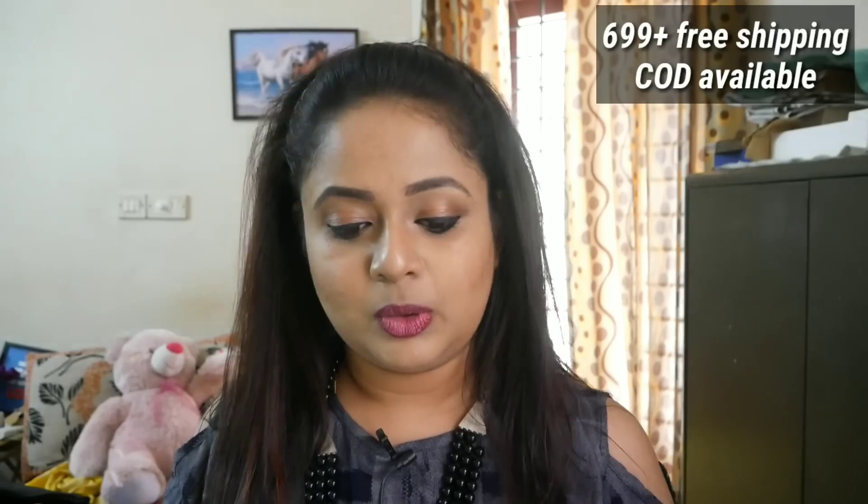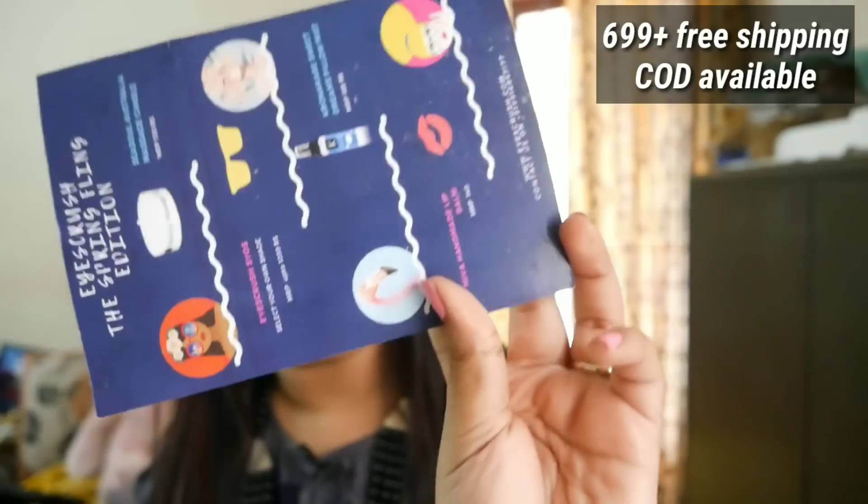So let's get started with the box. The packaging was all very typical — the Ice Crush giraffe box packaging. And then there is this info card that has all the product information mentioned. It's a very cute info card.